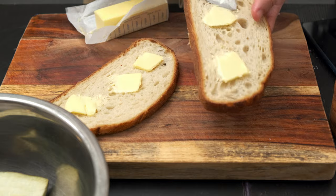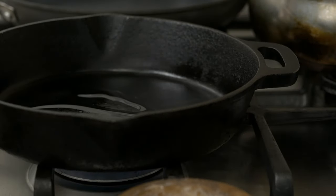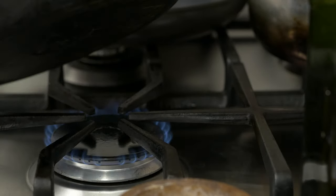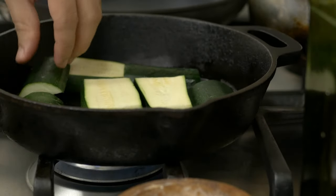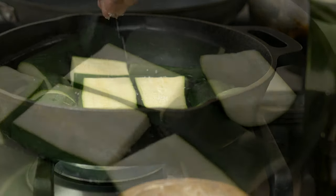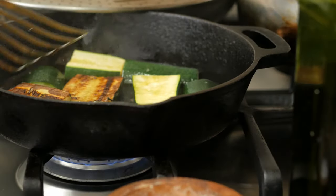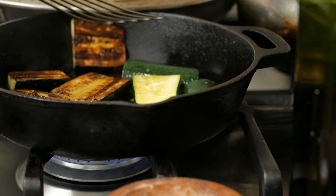First, let's cook the zucchini while we wait for the eggplant. Add a little bit of oil to the pan with the heat set to medium, spread it out, place the zucchini, and add salt to taste. Flip them once they're browned. If you sliced them a bit too thick, they might need more cooking, so you can cover them with a lid.